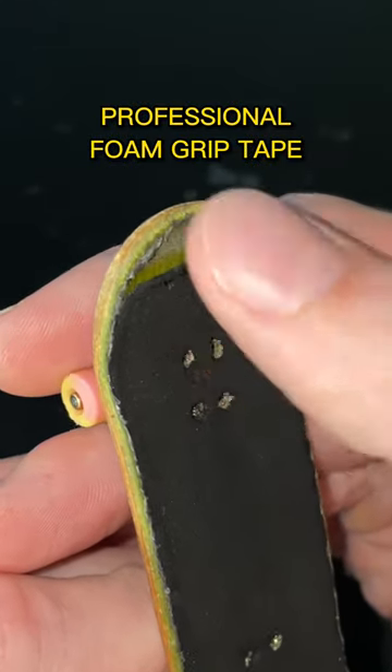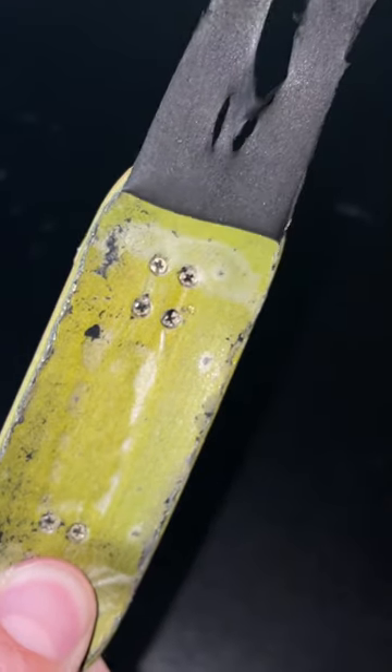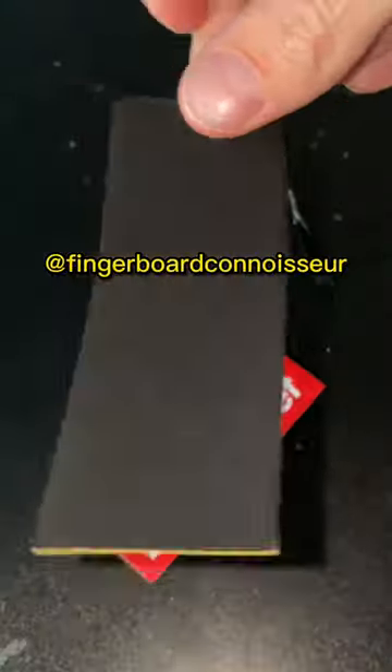Today I am re-gripping my fingerboard with professional foam grip tape. This part is always really satisfying and the shot that I got of it is freaking money. This isn't just any tape, this is black velvet tape from the fingerboard connoisseur himself.